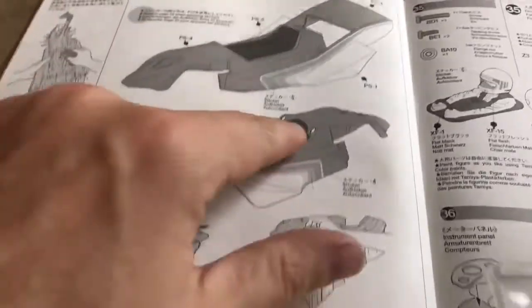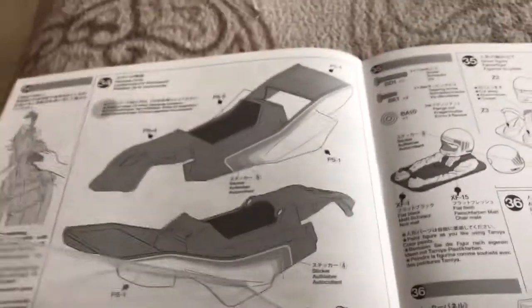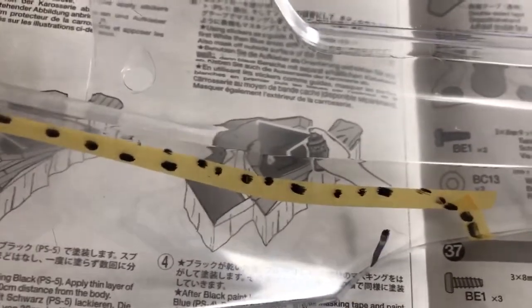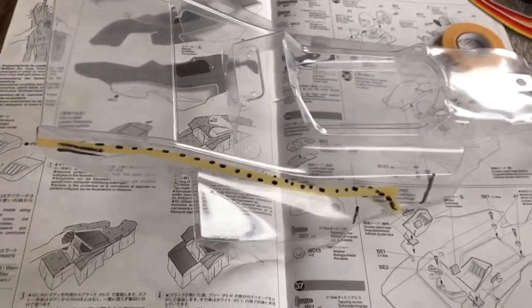Just one more thing while I've got the manual here - the cockpit section is in black. Now a Tamiya purist will mask all that off and spray it black, but I don't bother. As you've seen with my previous videos, a big fat black marker pen works no problem at all. Don't even worry about that black section - get your blue and white done first. Once the body's done, take the protective film off and colour that section in with the marker pen. It'll literally take about three minutes.